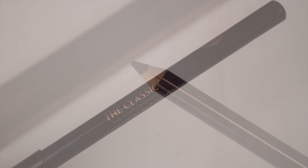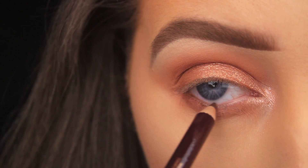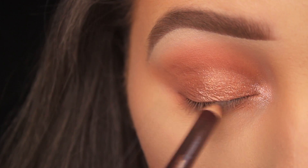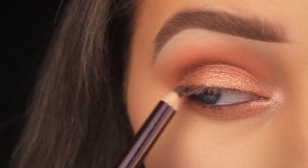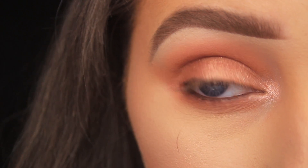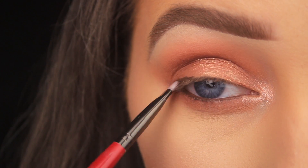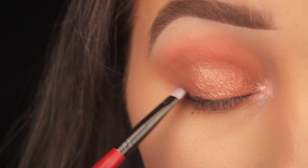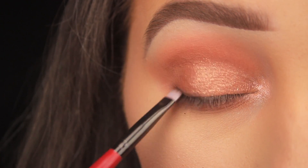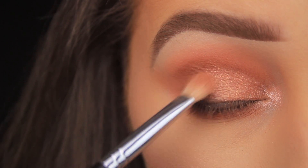To line the eyes I'm taking the Classic Eye Powder Pencil — a gorgeous rich warm brown that complements the look nicely. I'm running it back and forth inside the waterline and then closing my eye around the pencil to coat the top waterline too. I got a slightly leaky eye while filming, so I was careful on that outer corner to avoid disturbing the makeup. I'm working some of the pencil onto the outer portion of the upper lash line — it doesn't need to be neat, as we'll be smudging it. Using a smudger or synthetic brush, I'm blending it out with back-and-forth strokes since it's nice and creamy. Then I'm going back in with the blending brush and the darker matte shadow, sweeping it over the pencil to blend it into the skin.